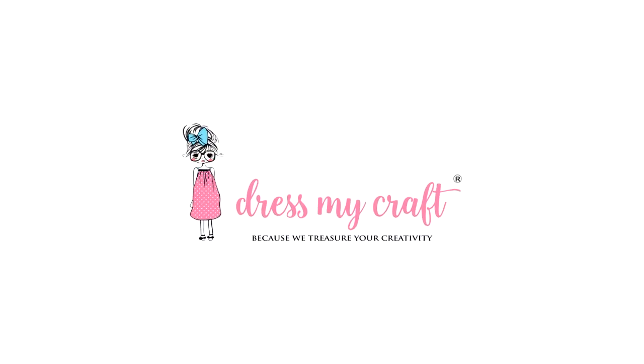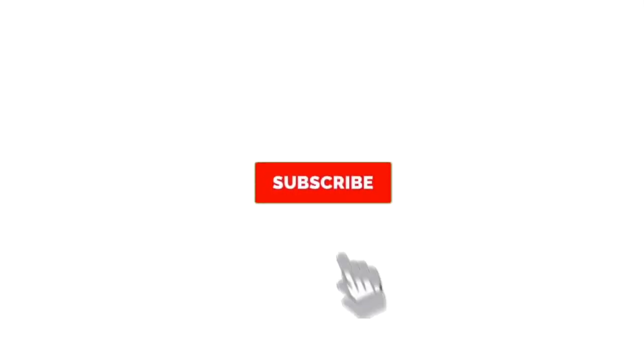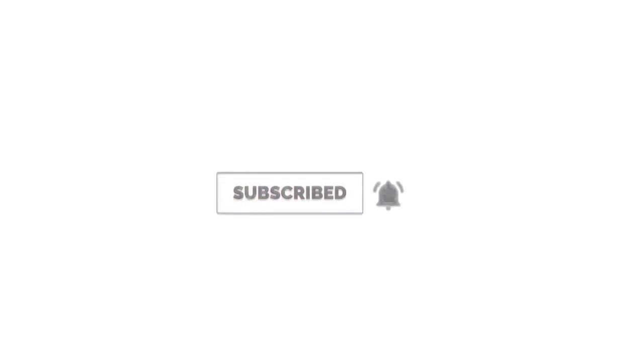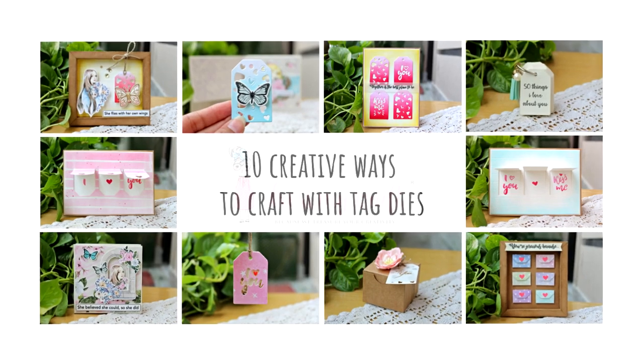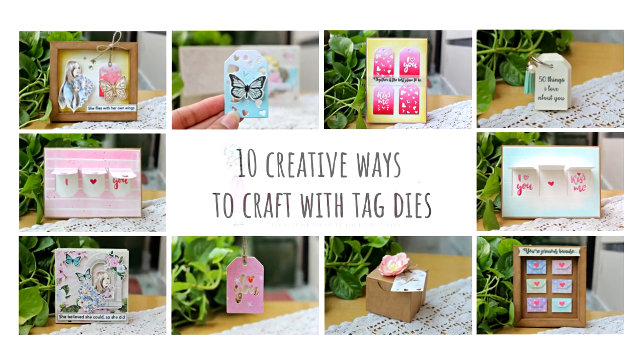Hello my crafty friends, welcome to our channel. I am a new creative designer at Dress My Craft. Before we go ahead, I would request you all to please subscribe to this channel if you haven't already so that you do not miss on any craft treat. Today I am here to share 10 awesome projects with Dress My Craft love tag dies. Yes, you heard it right, 10 projects with one single product. So let's get started.